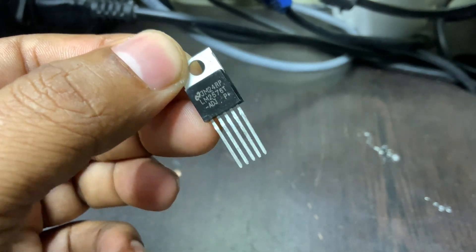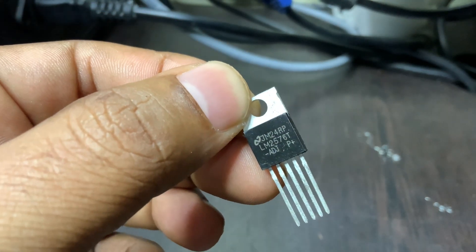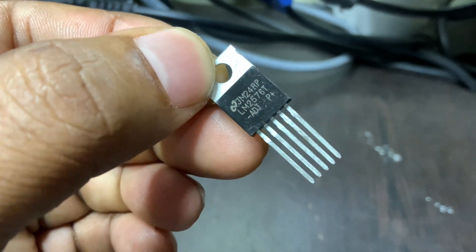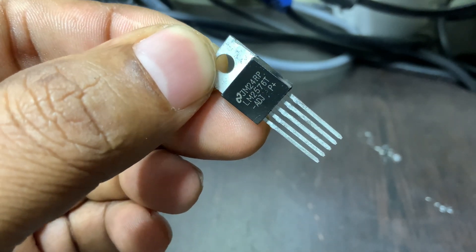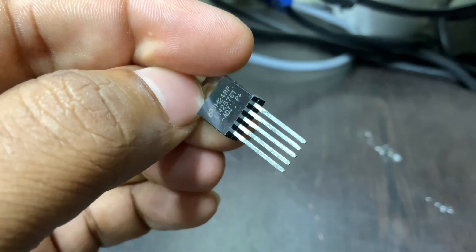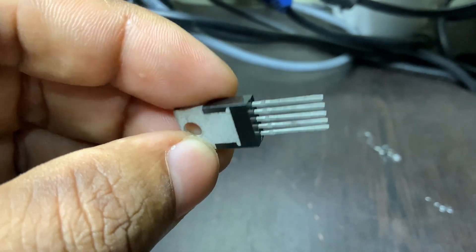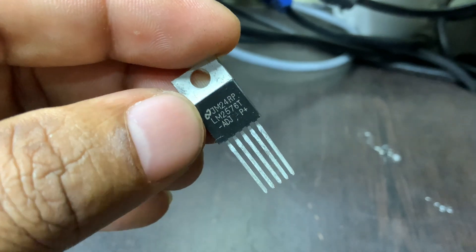The LM2576 is a type of voltage regulator, specifically a buck converter, which steps down a higher voltage to a lower, stable output. For example, if you have a 12-volt battery and need a 5-volt power supply for your electronics, the LM2576 can do this efficiently.